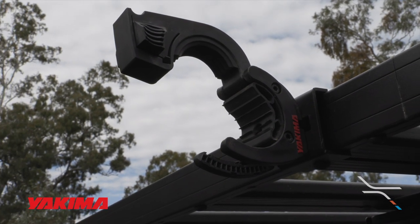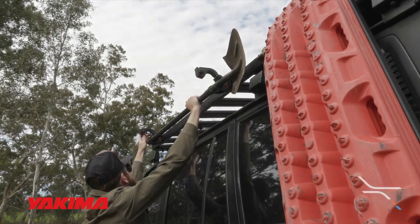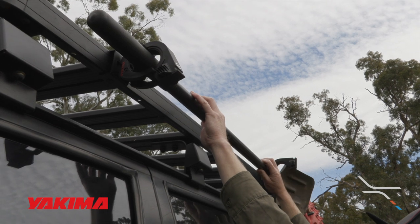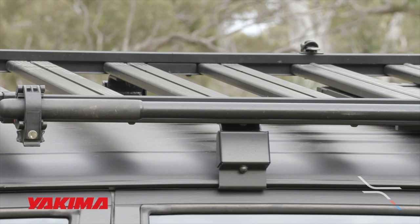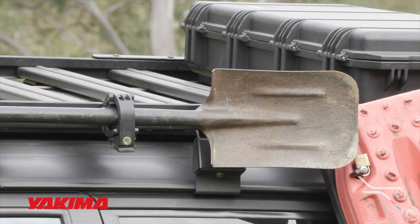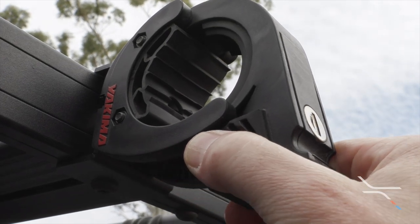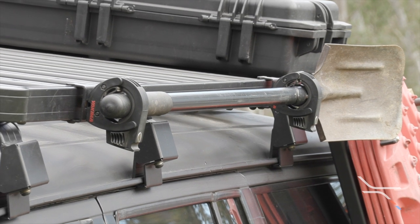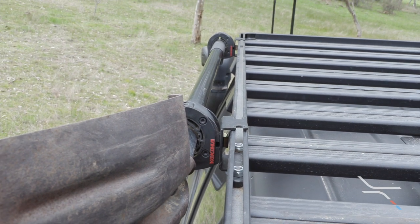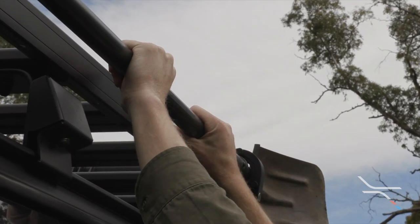The final mount in the lineup is a product by Yakima. To remove the shovel, squeeze the clips together and swing the mount up. To install the shovel, hold it in place and simply close the mount down until tight. This is another quick and easy to use design. Unlike any of the other options here, this mount is lockable — a great feature for those worried about theft. A couple of weaknesses: it's a bit bulkier than the Front Runner or Quick Fist and the shovel sits further away from the roof rack. The clamping strength isn't quite as good as some of the others — we've had a shovel slip straight out of the mount due to overhanging branches. It just needs to clamp that little bit tighter.